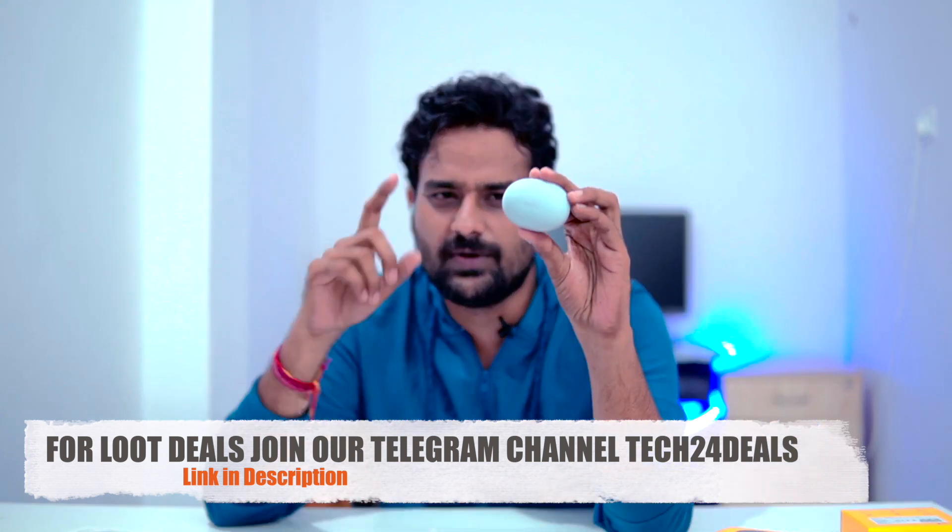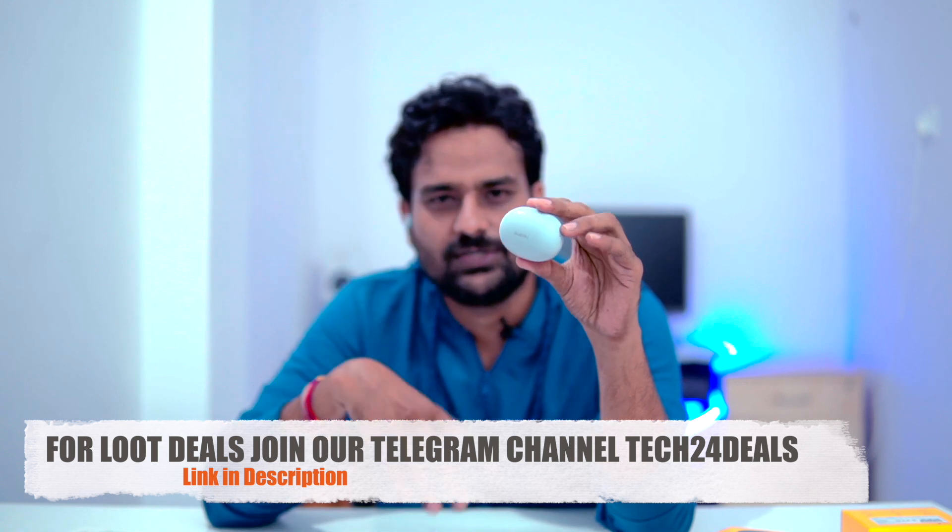Friends, this is my experience with the Realme Buds Q2. If you like this video, please like, subscribe, and share. If you have any doubts, please clarify in the comment section. Don't forget to subscribe, click the bell icon, and activate notifications for regular, honest, and unbiased reviews. See you soon.